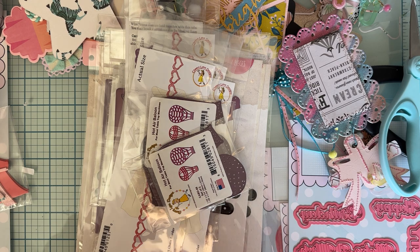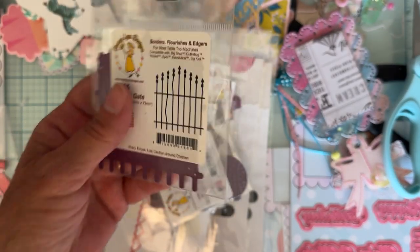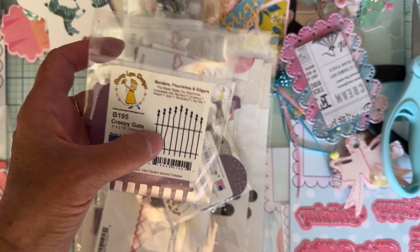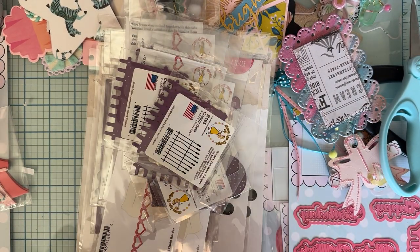I also grabbed this one called Creepy Gate. I have a little fence die, but I thought this was kind of cute with a creepiness to it, and I thought it'd be fun for Halloween projects. I grabbed a couple extra of those as well.